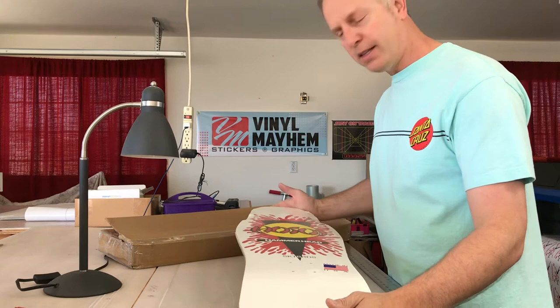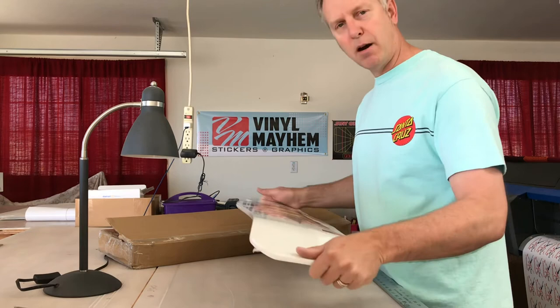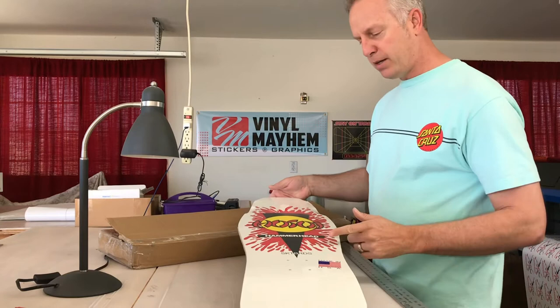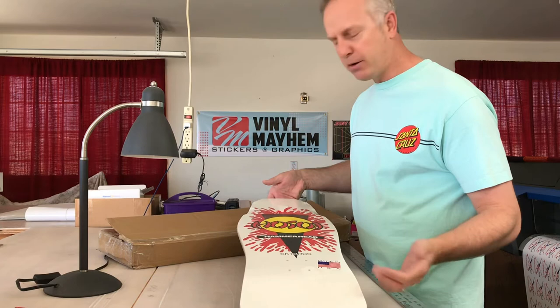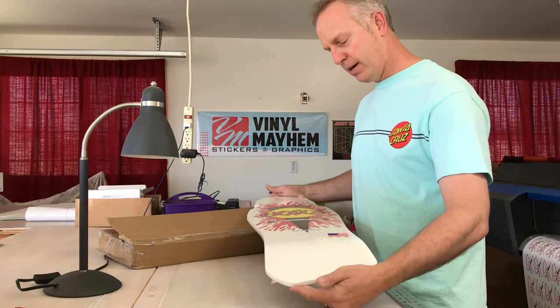He's also one of the first pros to break off and start his own company. He had a falling out with Alva and said, 'I'm taking my board and starting my own company.' That's why a lot of the old-school boards — unlike the new ones made by Santa Cruz — were actually made by Hosoi himself. I think it's more of a partnership he has now with Santa Cruz, but as far as manufacturing and marketing, a lot of the old boards were made by Hosoi himself.